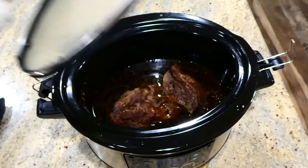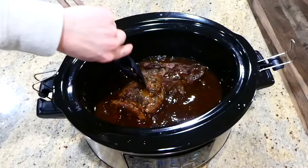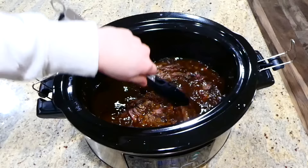Here's the roast eight hours later — my house was smelling so so good. It's going to be very easy to shred because the roast is very tender at this point. Go ahead and shred it up into smaller pieces.